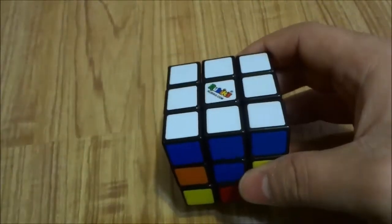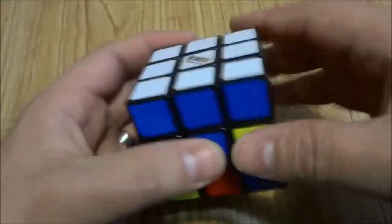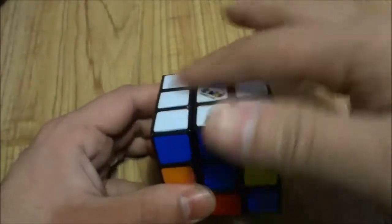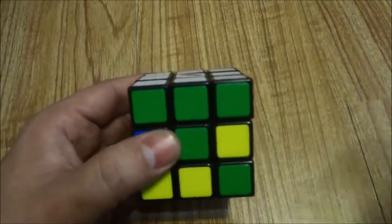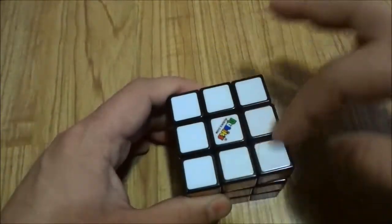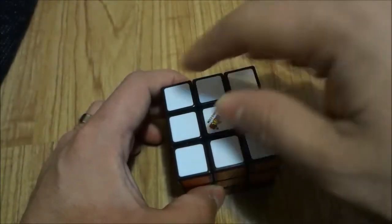Before finishing, let me mention how to solve it if the sticker is on the left — all the white stickers in this demo were either on the right or the bottom. Now take a look at the white layer. We can flip it around to confirm: the green sides line up with the green center, the red sides with the red center, the blue sides with the blue center, the orange sides with the orange center, and it's all white on top. We have solved the whole white layer — the first layer — by solving for the white corners.